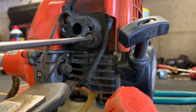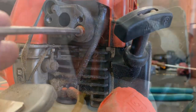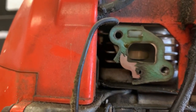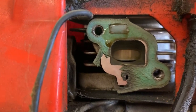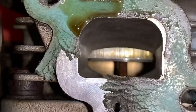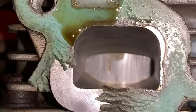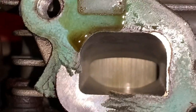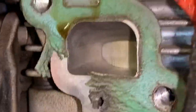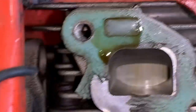Let's go ahead and take this intake off and take a peek at that piston. Look at that — that dadgum intake gasket is blown out. Look at that scoring. That is some deep lacerations. Look how polished that intake tract is. You know why it's polished? Because it's had nothing but dirt to polish it running through there.